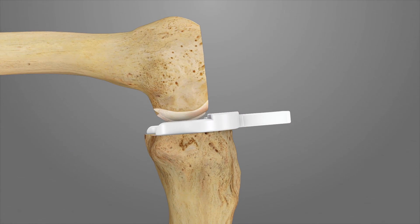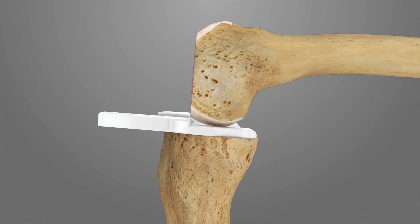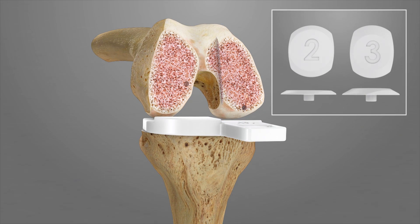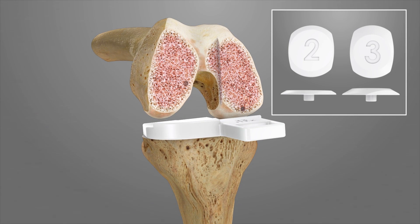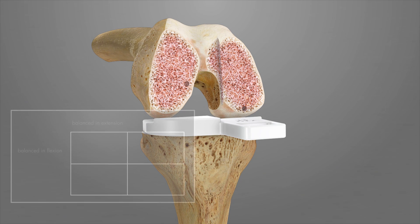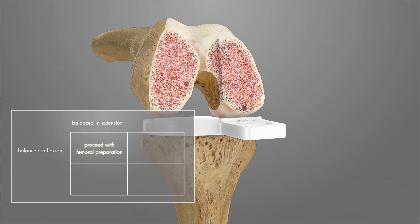The condyle should sit posteriorly on T3. Assess the knee for appropriate balance by applying a varus and valgus stress. 2 mm and 3 mm shims are provided in case of posterior condylar cartilage loss. If the knee is appropriately balanced and aligned, proceed to final femoral preparation. If the knee is tight in extension and flexion, resect an additional 2 mm from the tibia.